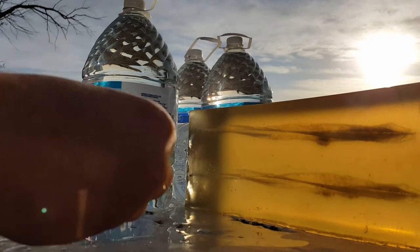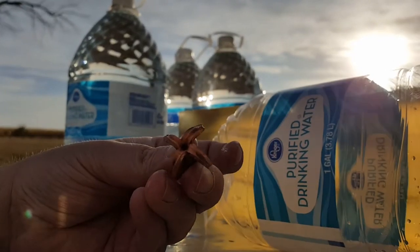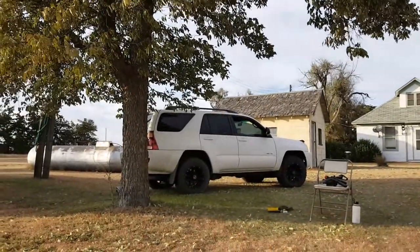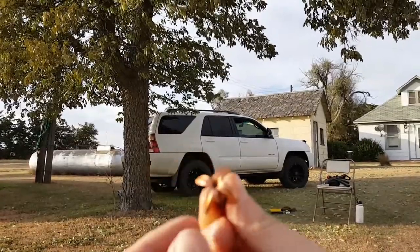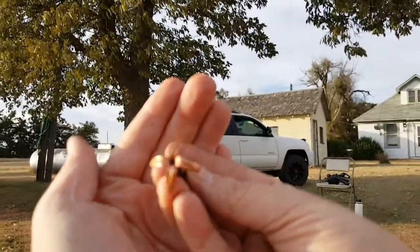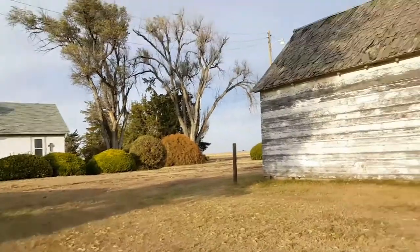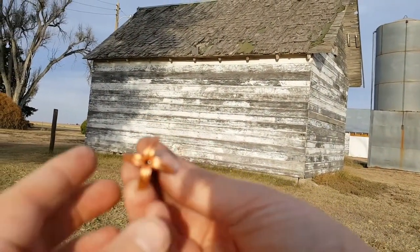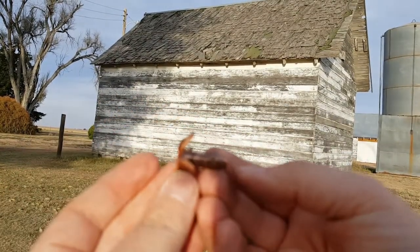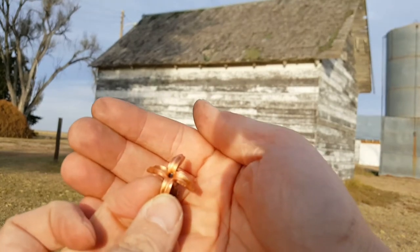That didn't want to come out of there! That'll pick up on camera. That is huge expansion — it expanded beautifully. Sorry about the lighting. That's huge expansion. Wow, I am quite pleased with that. That is beautiful.